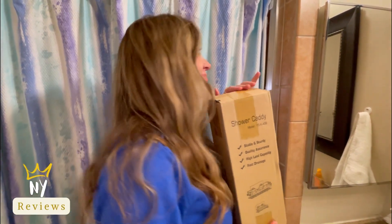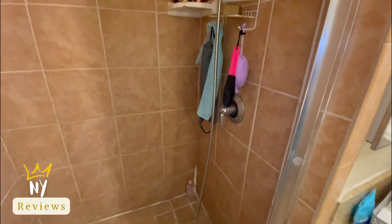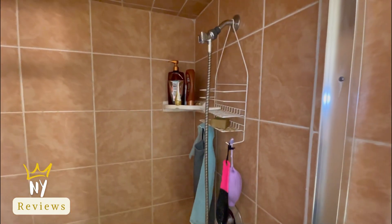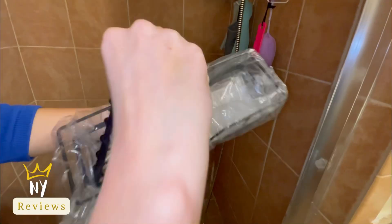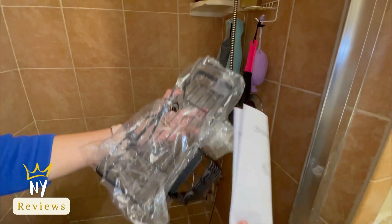Amazon home organizing — I think I'm becoming so obsessed with this organizer. Look at my bathroom before I install it and organize all my stuff. No drilling is needed; all you need to do is stick the adhesive tape that comes with it and hang it on.